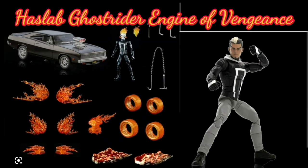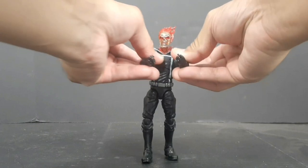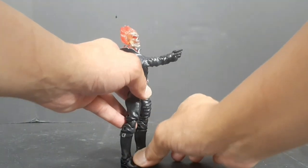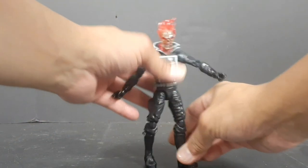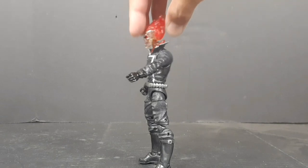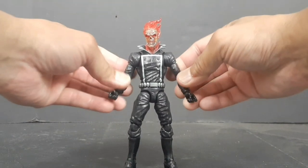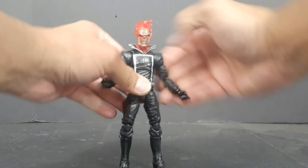Haslab Ghost Rider Engine of Vengeance — I'm interested to know what you think. Did you back the Haslab Engine of Vengeance? In my opinion, billion-dollar companies should not use the crowdfunding model. It tells me they're just out for your money and don't really believe in the product or its success. If they believed they had a good product at a reasonable price, they could just make it.